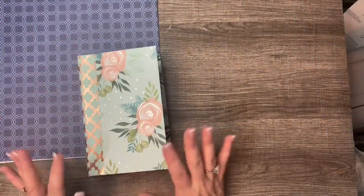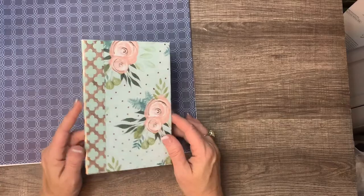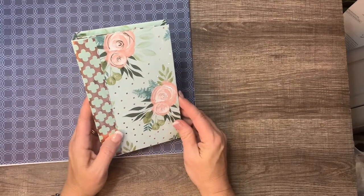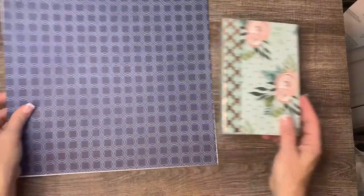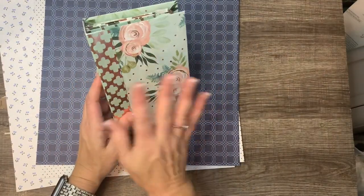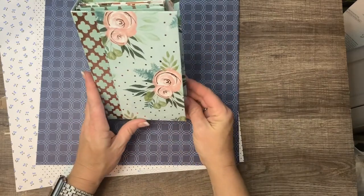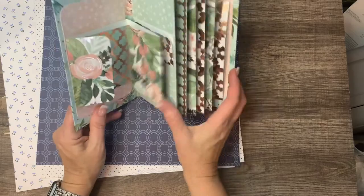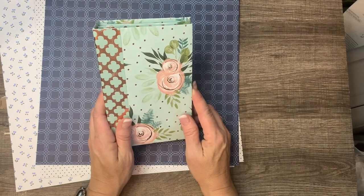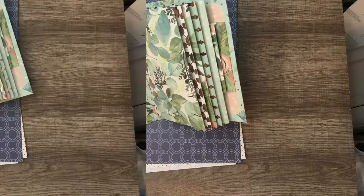Hi guys, welcome back to my channel. Today I want to go through a tutorial or craft-with-me. This is what I'm going to be making — I've got eight of these ready to go in my Etsy store, but I wanted to make a couple that were blue, not so girly. The measurements are four and a half by seven inches, and I've used chipboard to make the cover.